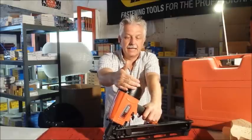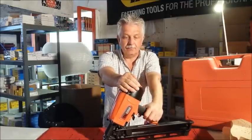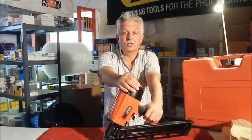Today we're looking at the TACWISE KDH 90V framing nailer — as you probably know by now, sometimes called stick nailers.